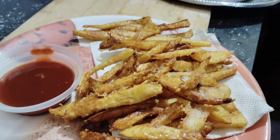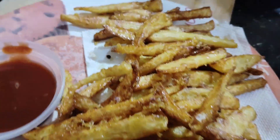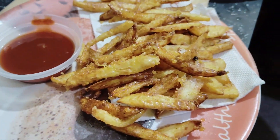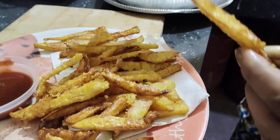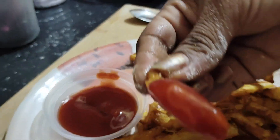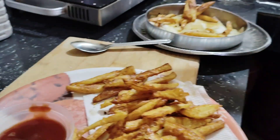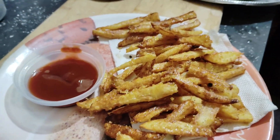We are making a very good recipe. We have to make sure that we have prepared everything well. We are making a very good recipe. If you like this video, please subscribe to this channel.